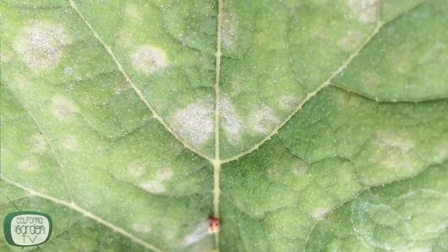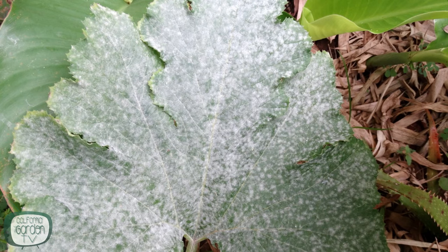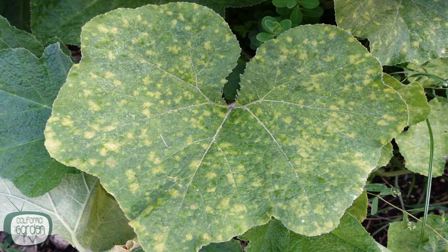Powdery mildew is a fungus that thrives in warm humid climates. It starts as little white spores usually on the lower leaves of a plant that spread over the entire plant if left untreated. The spores cover the leaves and inhibit photosynthesis, and the leaves yellow and drop off. In turn, flowering and fruiting can even slow or stop.